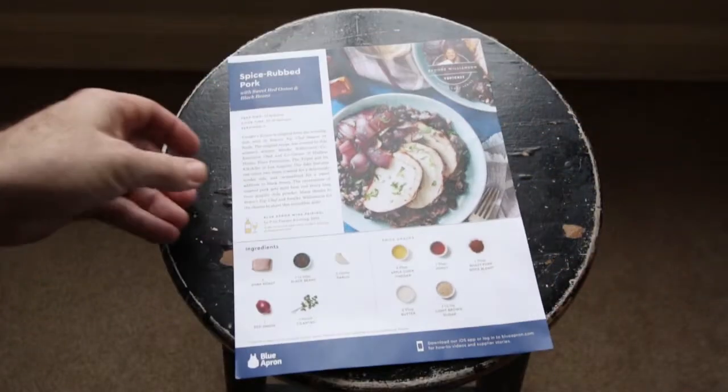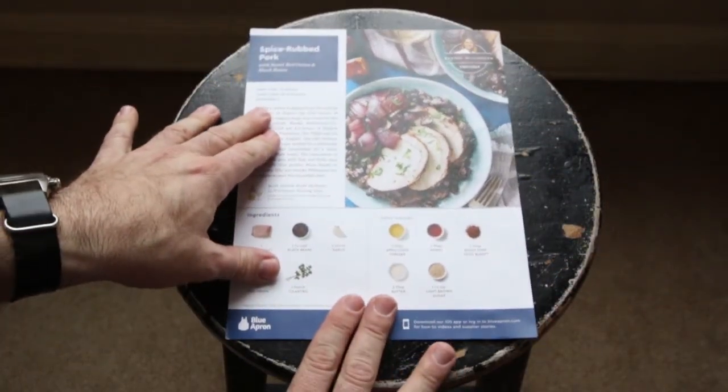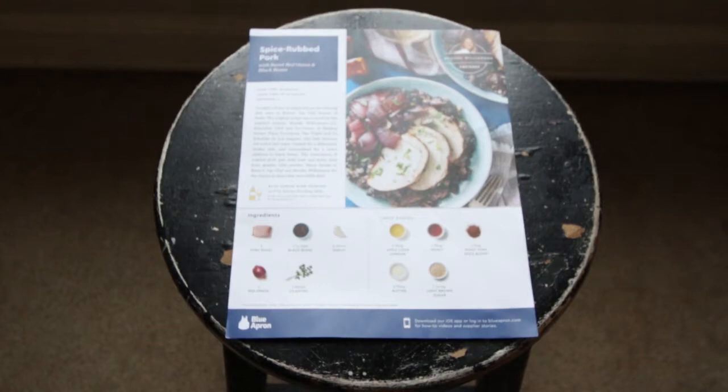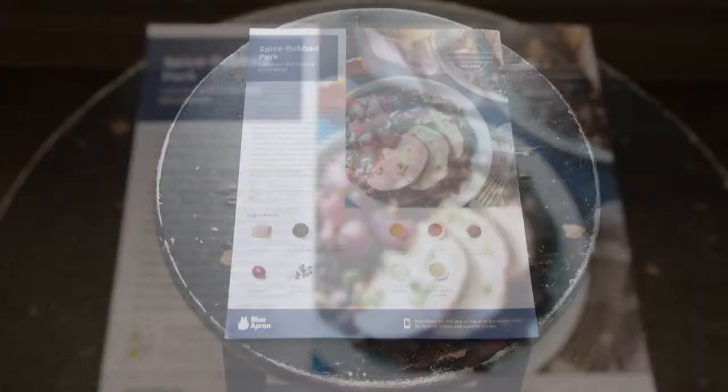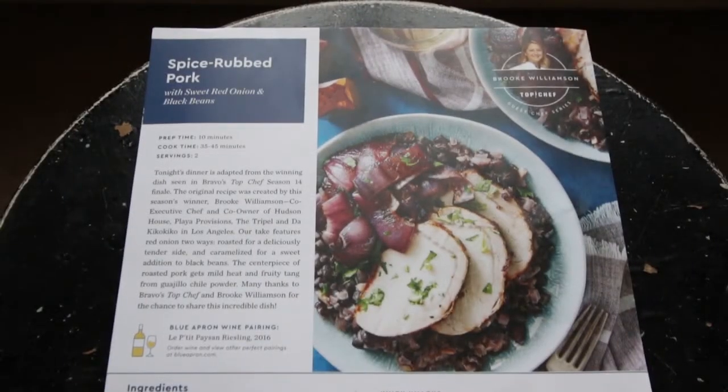Tonight's dinner is adapted from the winning dish seen in Bravo's Top Chef Season 14 finale. The original recipe was created by this season's winner, Brooke Williamson. Our take features red onion two ways, roasted for a deliciously tender side, and caramelized for a sweet addition to black beans. The centerpiece of roasted pork gets mild heat and fruity tang from guajillo chili powder. Are you guys ready to make a Blue Apron dinner? Let's go.